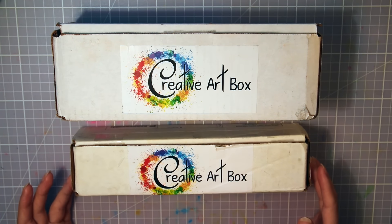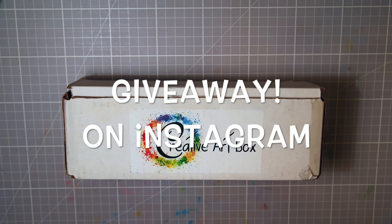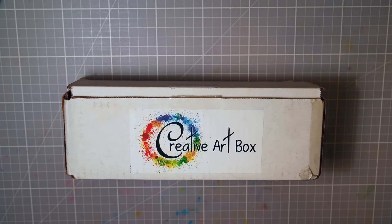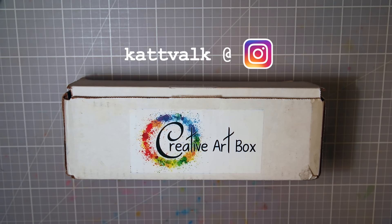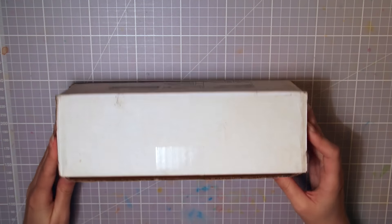So I hope there are some nice things in there. Also, giveaway time — I'm about to hit 25,000 followers on Instagram soon, which is crazy. Creative Art Box were kind enough to support a 25k giveaway where you can win the September premium Creative Art Box, which is this one I'm going to open today. So just head over and follow me on Instagram so you won't miss out on the giveaway whenever that happens. It will happen soon, I hope.